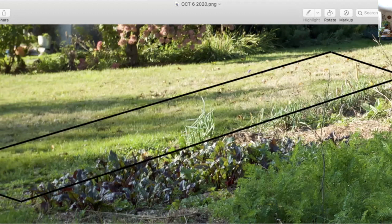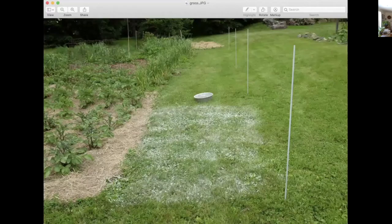The first thing we'll do is mineralize this and put about 12 inches of hay on it in an effort to kill the grass but nurture the soil at the same time. This is another garden space that I was expanding. The first thing I did is lay out the space with some poles so I had an idea of what I was doing.